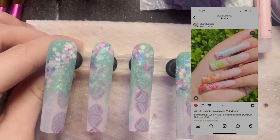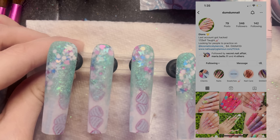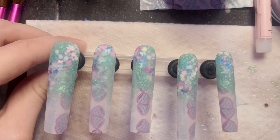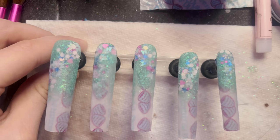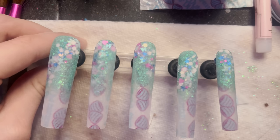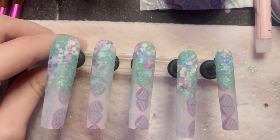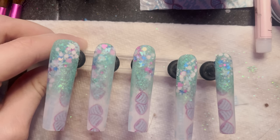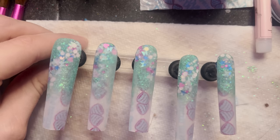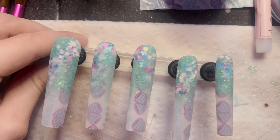I wanted to take a second to show appreciation for the artist who came up with the original design. We follow each other on Instagram, but I wasn't sure I could pronounce her name correctly, so I'm just going to show her Instagram—you should go follow her and check her out. She's amazing. She's only 17 and she's already doing such amazing work. I really wanted you guys to check her out and show appreciation. I'll also leave a link in the description.